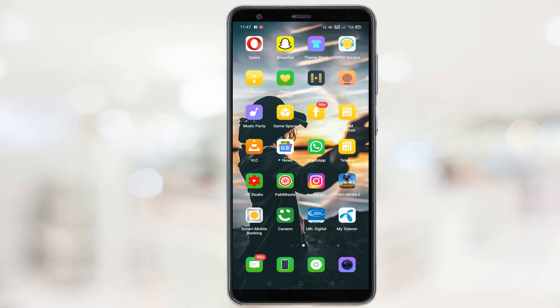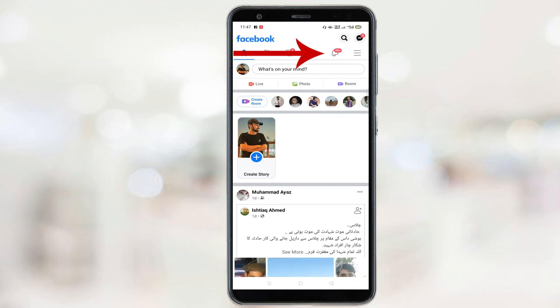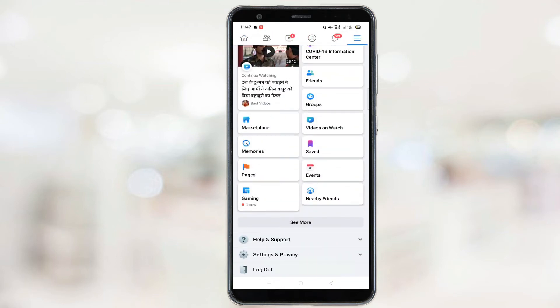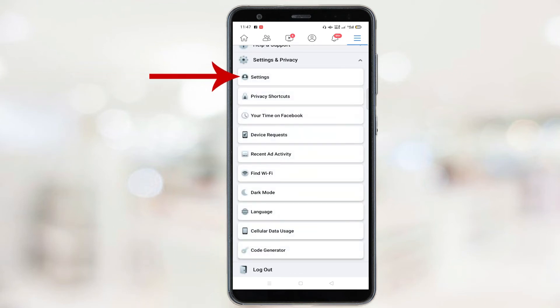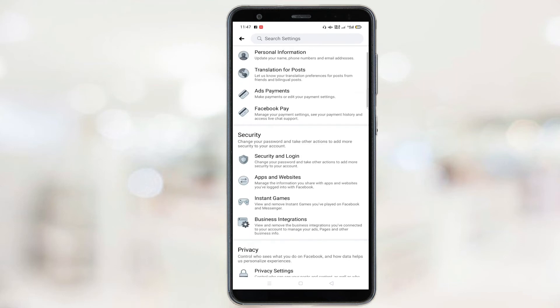First of all, open Facebook on your smartphone. Now click on these three lines, scroll down, and click on this Settings and Privacy option. Once again click on Settings, scroll down.